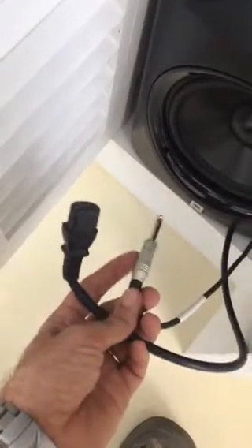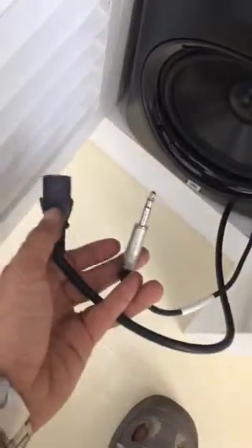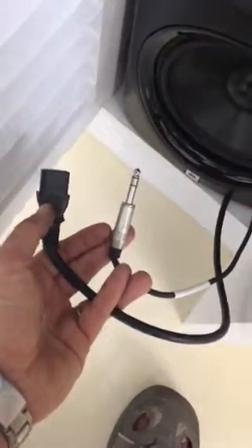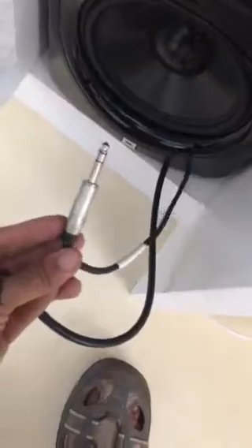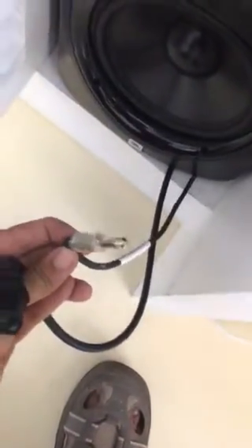This is the audio and this is the power. We need to find angle connectors, not straight connectors like those, both for the audio and for the power. The audio is a regular jack I think, PNC I think they call them.